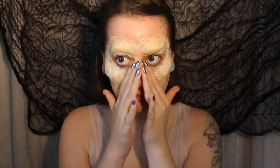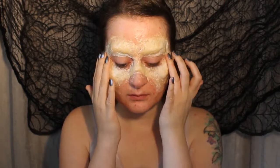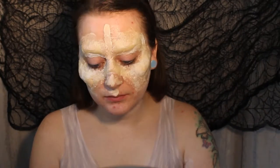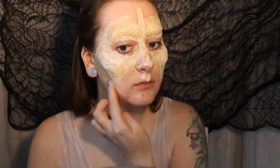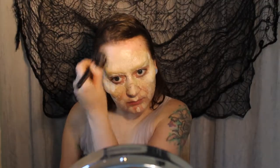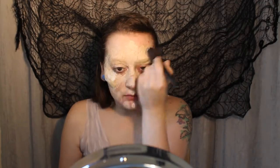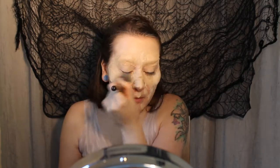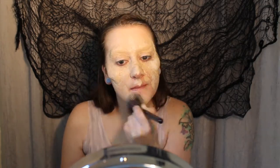Now while that latex is nice and dry, we're going to apply a layer of full coverage foundation all over the entire face. This is going to cancel out the colour of the prosthetic pieces that we've made and give us a nice even base to work on top of. I'm working that in all over the brows, all over the cheekbones and the nose ones, making sure that none of that colour underneath is going to show through.